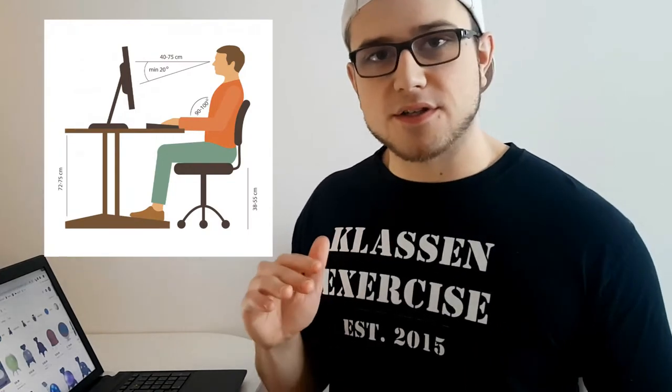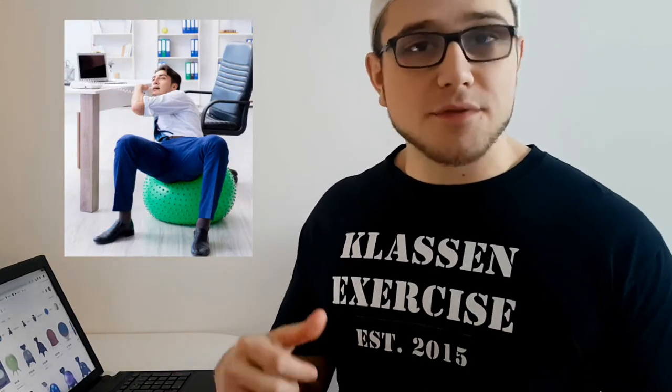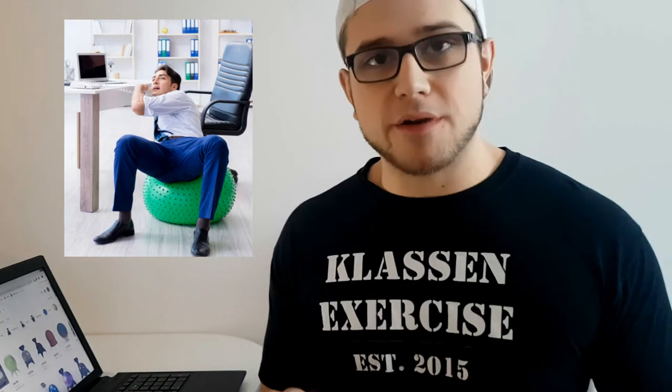The first reason the yoga ball chair is probably not a good idea is because your hips should be higher than your knees when sitting in good form — otherwise you're slouching. So you'd have to make sure that thing has the perfect amount of air in it at all times. With eight hours of pressure on that ball in an office setting, you're gonna be pumping it up every day. If your knees end up higher than your hips, your posture and your back are going to suffer.